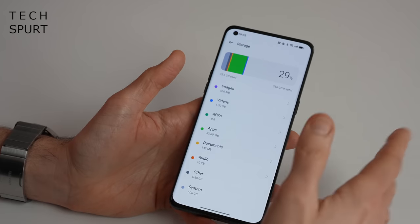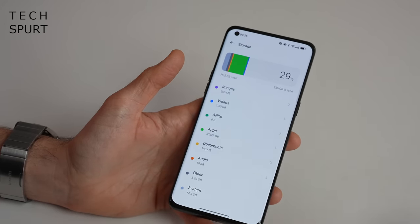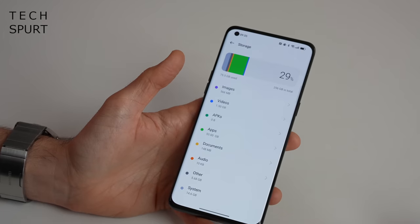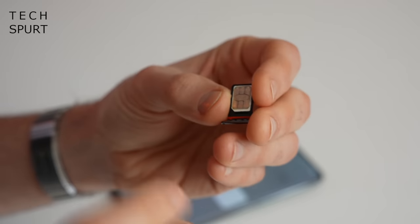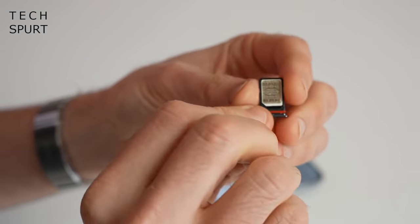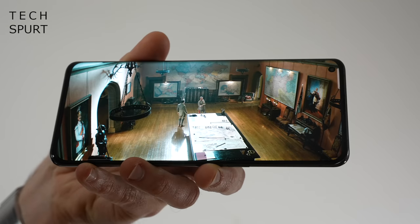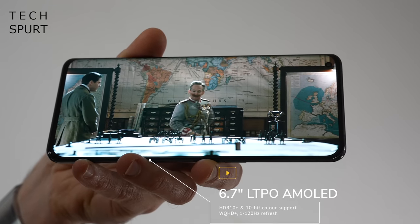On the storage front - and it's tucked away in About Device, which is one of the little quirks of ColorOS sometimes hiding settings in unexpected menus - you've got 256GB of internal storage built in, not expandable sadly via microSD. If you check out the SIM tray it's a double-sided tray, so you've got space for two SIM cards at the same time. There is also eSIM support on the Find X5 Pro.